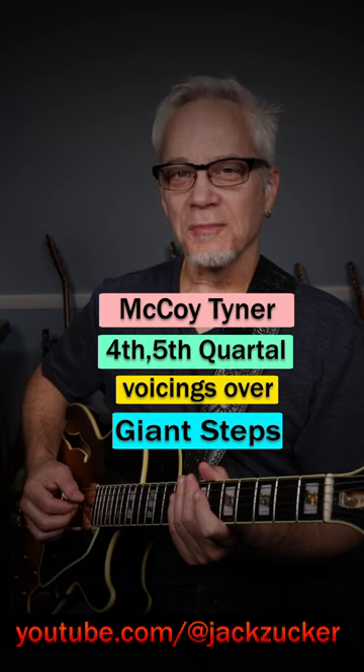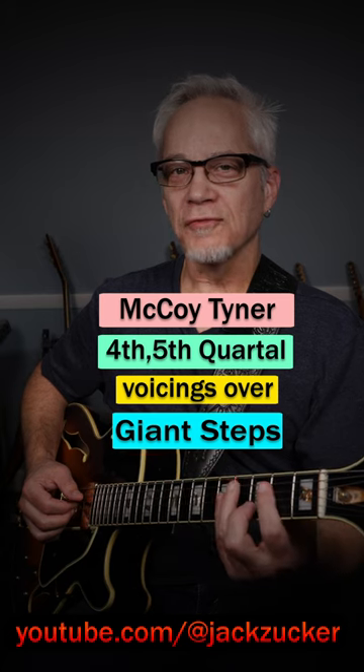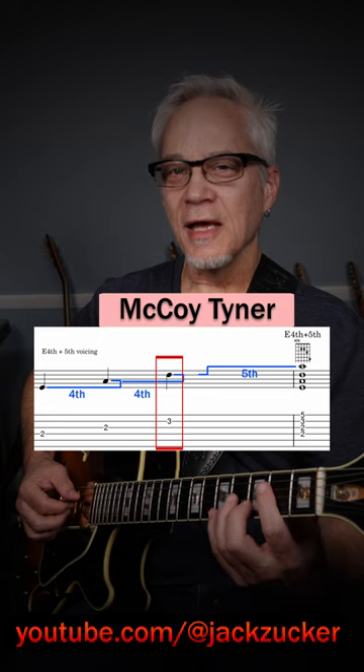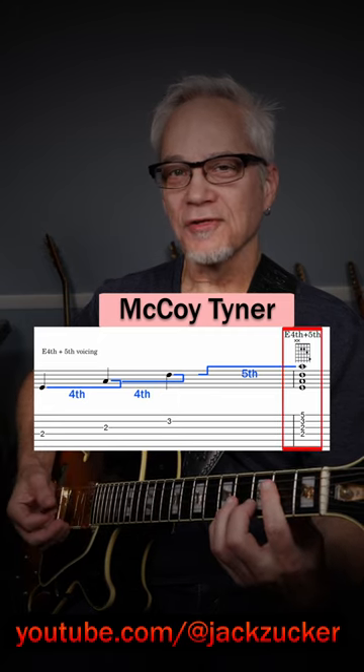Hi, it's Jack Zucker. I want to show you something I call 4th plus 5th voicings. It's a set of 4ths, a triad — E, A, D — and then we add another A on top. That's a 4th plus 5th voicing, very McCoy Tyner-ish.